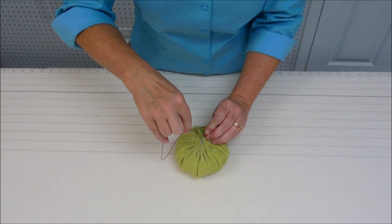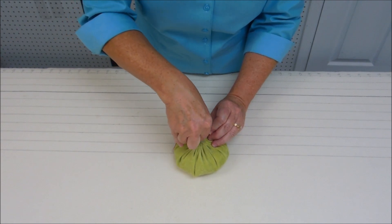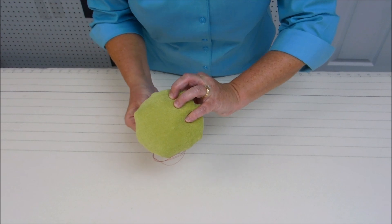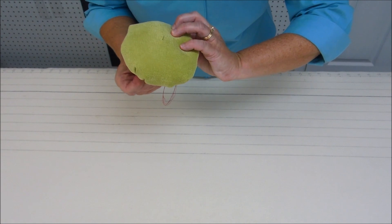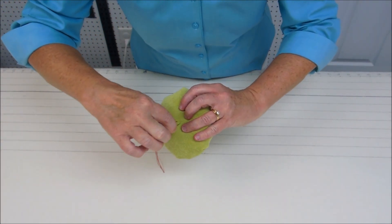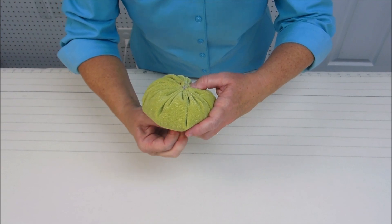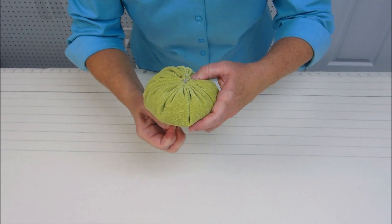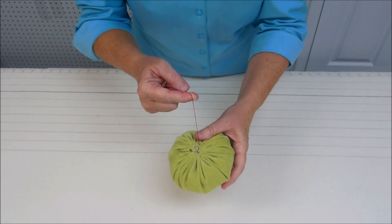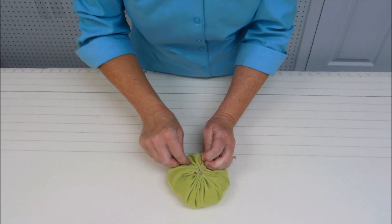Once gathered, I'm going to take my needle and go across again, then go clear down to the bottom of the pumpkin, coming out about in the middle. Pull that tight, then take a small stitch — this is where you'd normally want thread the same color as your fabric. Bring your needle back up to the top of the pumpkin, then knot off your thread, keeping everything pulled tightly.